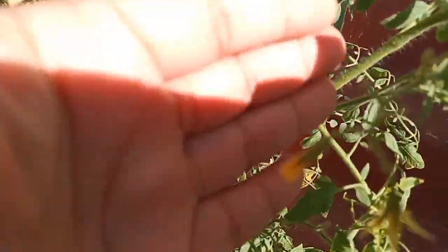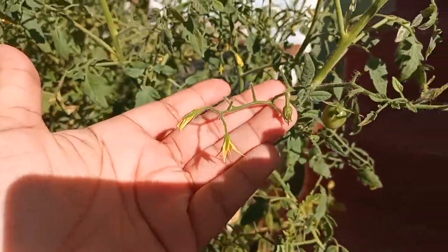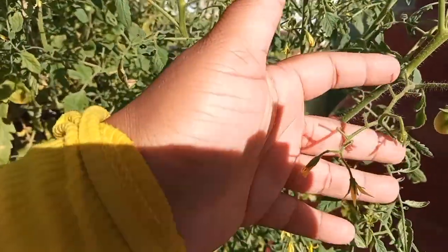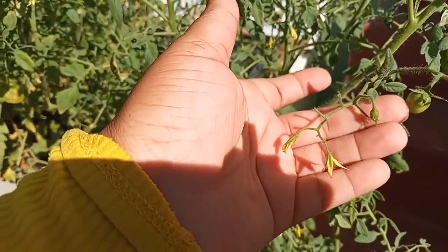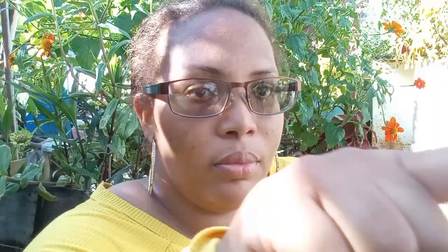So it was either pollination was an issue or the plant was stressed by the heat because the humidity was a lot. To give you an idea of what I'm talking about — look at this truss right here: one, two, three, four, five, six, seven of the flowers on this truss have fallen off, and I have one lone flower that's germinated and this one here.